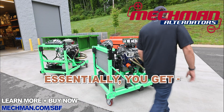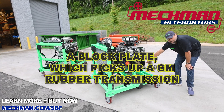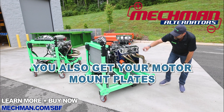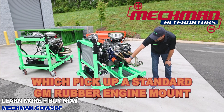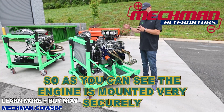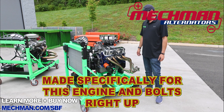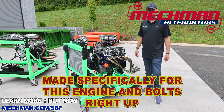We'll show you what comes in the kit. Essentially you get a block plate which picks up a GM transmission rubber transmission mount down here. You also get your motor mount plates which pick up a standard GM rubber transmission mount or engine mount right there as well. As you can see, the engine is mounted very securely in the frame of the chassis and can't go anywhere. It's made specifically for this engine — it bolts right up.